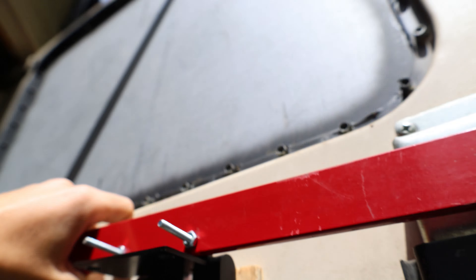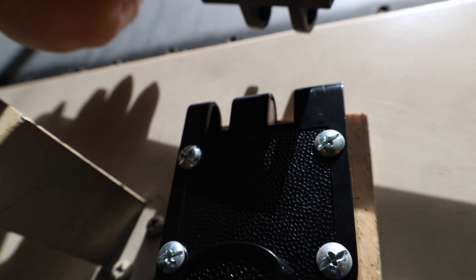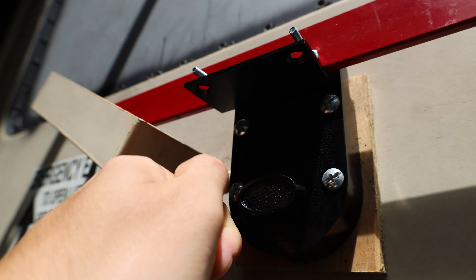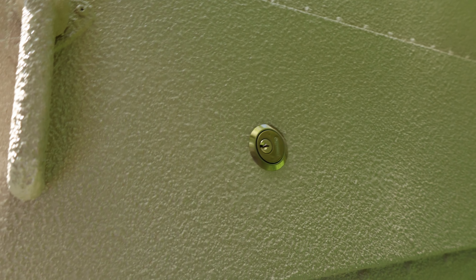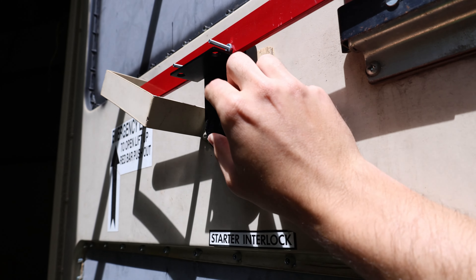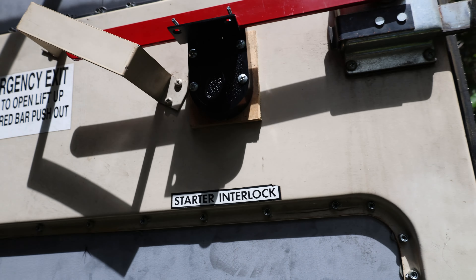Basically how it works is this ball comes down, you put the connector on it, and this is the outside piece — just drill the hole right through and connect it. It's a very simple design but works really well. It'll be a lot harder for someone to break in with this lock here.